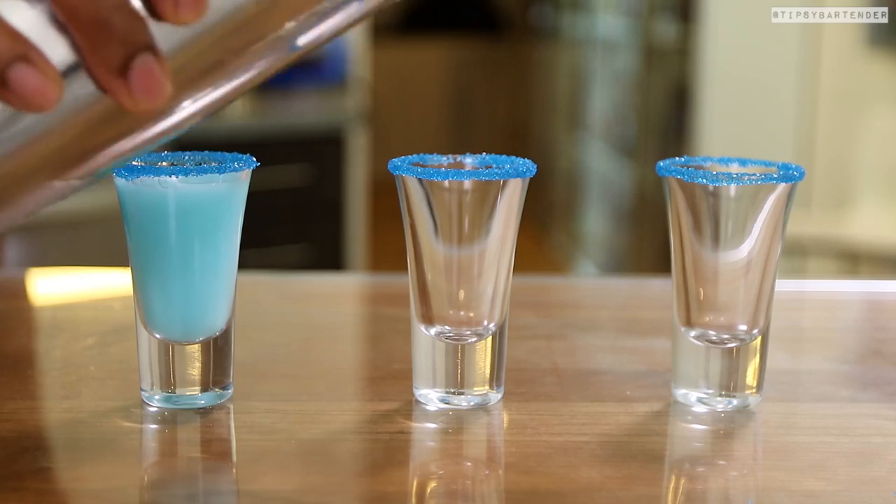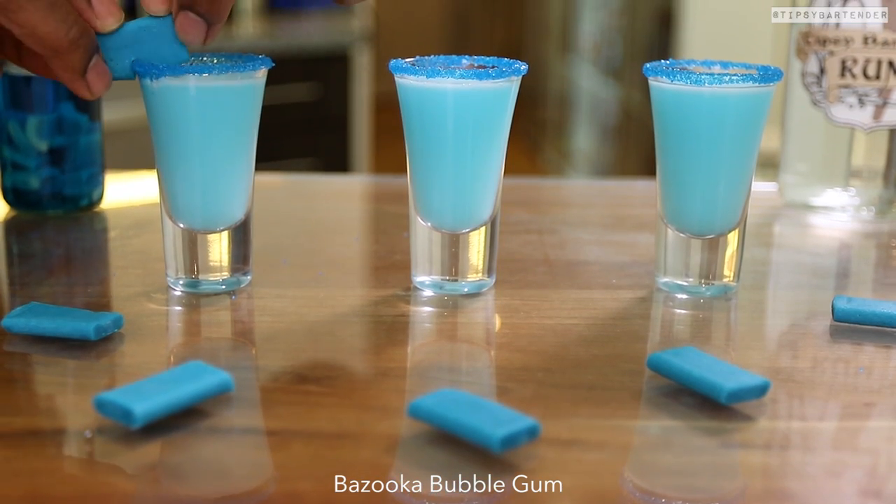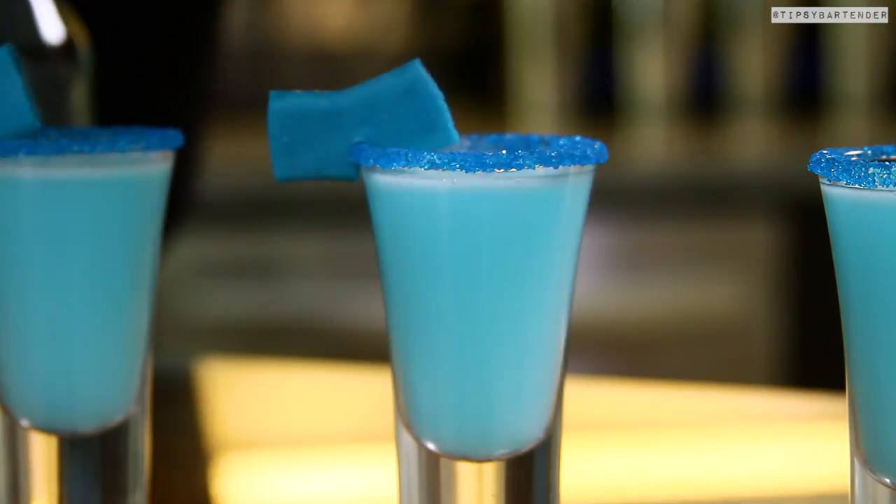And then guess what we garnish with? Some more blue bazooka homeboy. Use a little knife to slit it, slip it on the side there. Good to go.